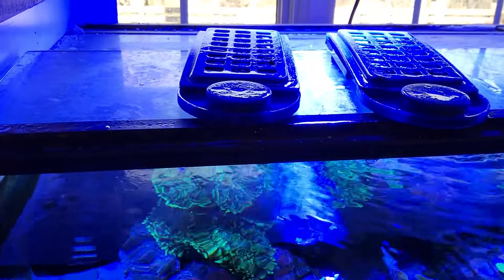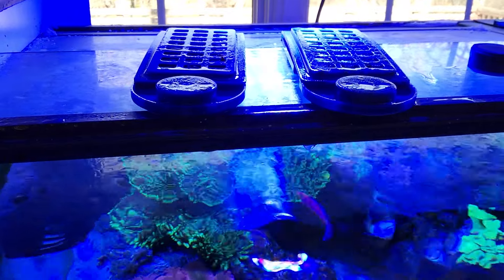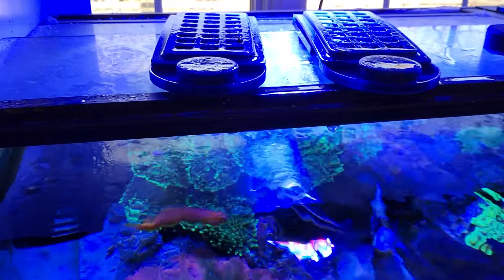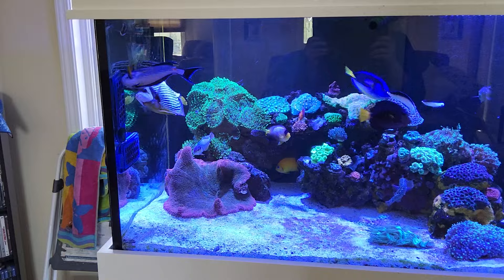As you guys can see up here, I use the Innovative Marine Algae Razors. I love it, been using these for years. It has a magnet — just fold the seaweed in half, stick it in there, close the lid, and put it in the tank.